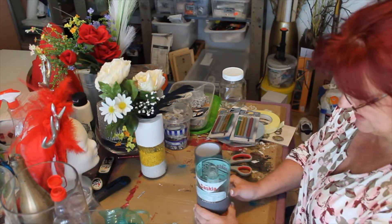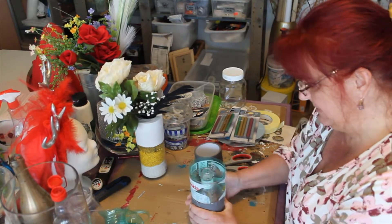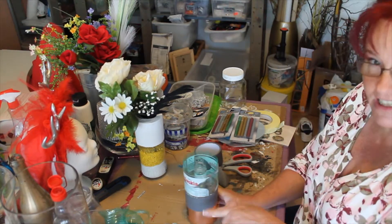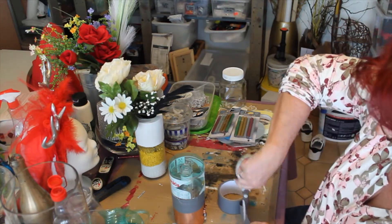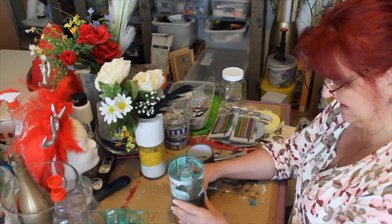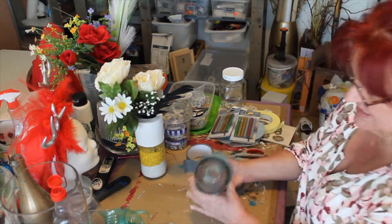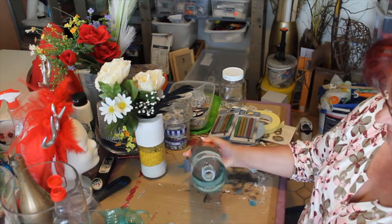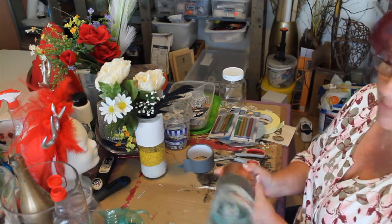Once you've got some tape on it, make sure you rub it pretty well onto the glass area so the cement doesn't come and seep down. Need one more piece. You have to make sure that it's perfect in all ways. If it's not perfect, you're going to have a lopsided vase.